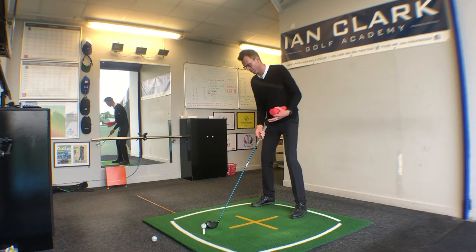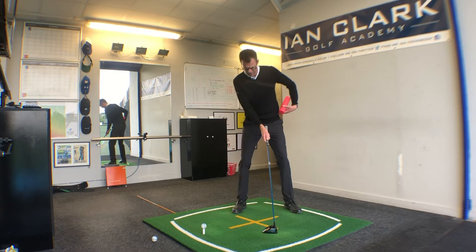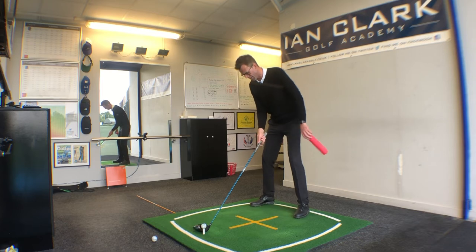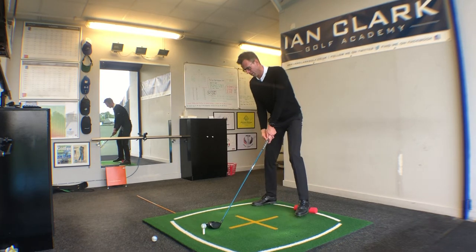Take your setup with the driver. Quick overview: ball just inside the left heel, the left hip is slightly higher than the right hip, and the feeling that the upper body is tilted back from the target somewhat. Go ahead into your setup and then get the noodle underneath that left heel.